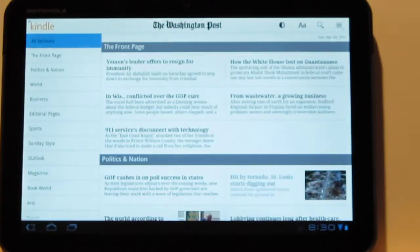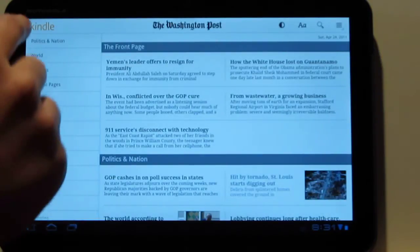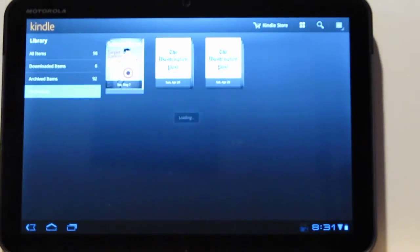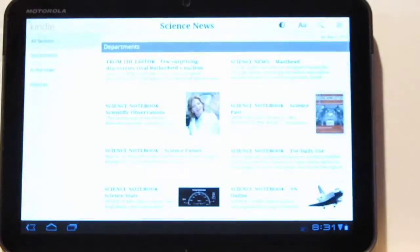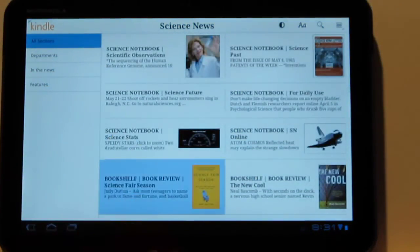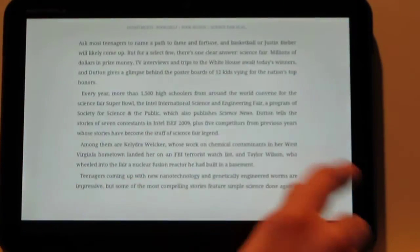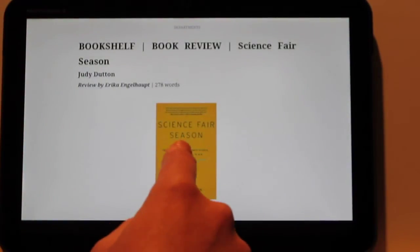I noticed the newspapers definitely take a longer time to load than e-books. The magazine is laid out the same way — same deal, you've got your articles and you can zoom in on the images.